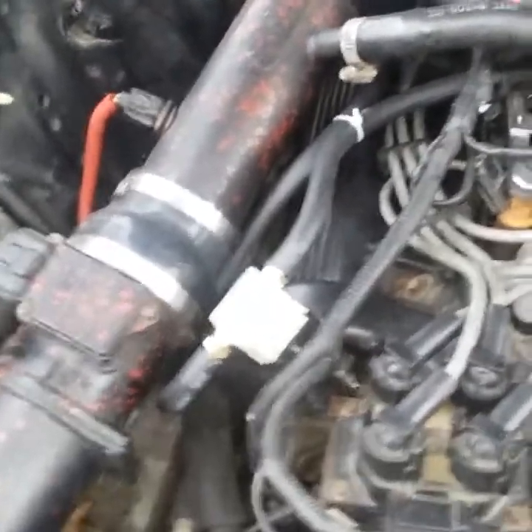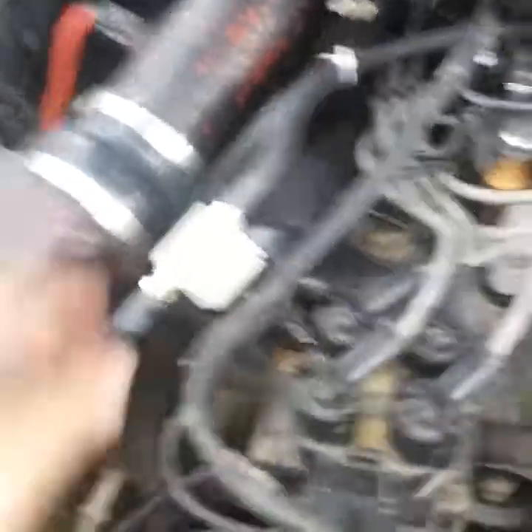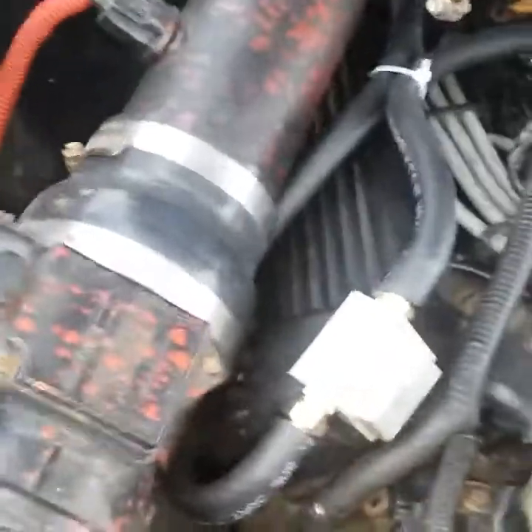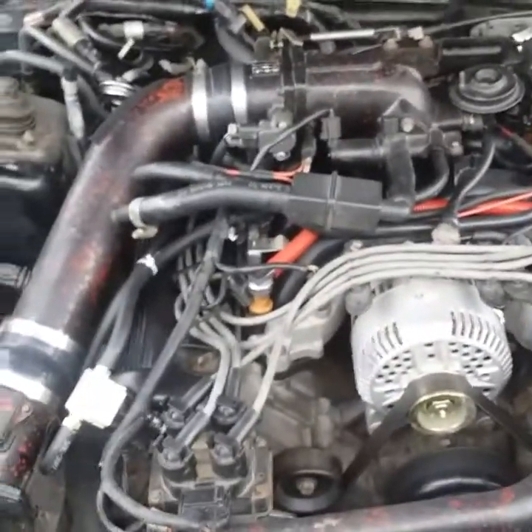There it is — it's not the cleanest or prettiest, but it's not going anywhere. This goes from the PCV, the arrow points toward the intake, and it goes in there. I didn't have any issues on the other side so it's just this one right here.